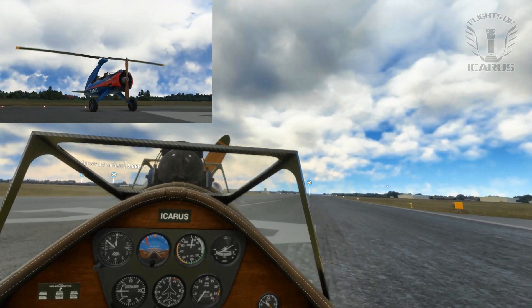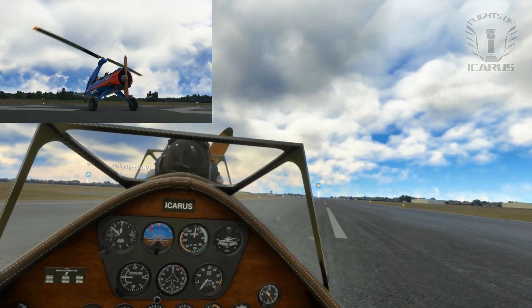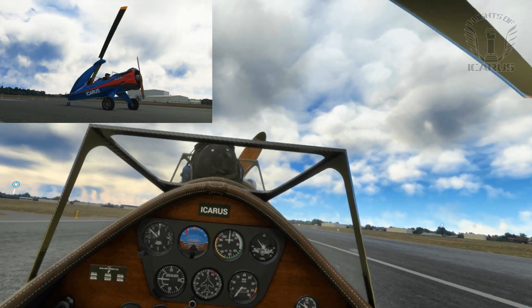Well, we came up a little short, but we made it. You'll need to gently apply the brakes and pitch back to get the tailwheel down, or you won't be able to steer.